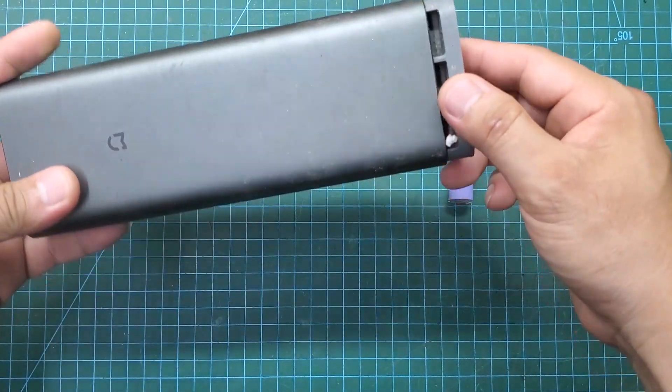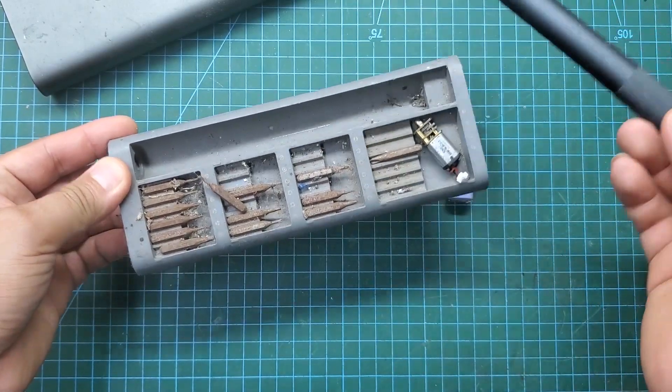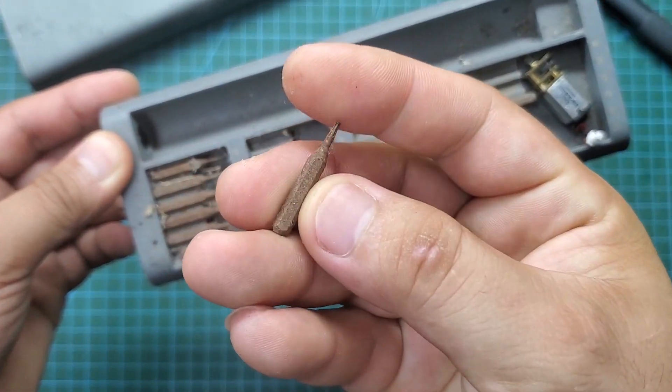A while ago I bought a battery-powered screwdriver set at a store, and this is what remains: a few rusty screwdriver bits, a battery, and a reduction motor.